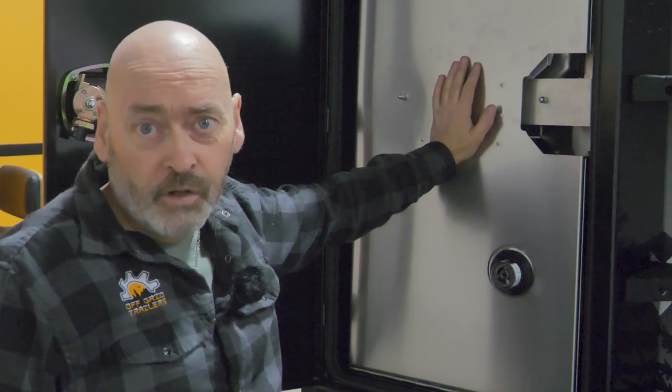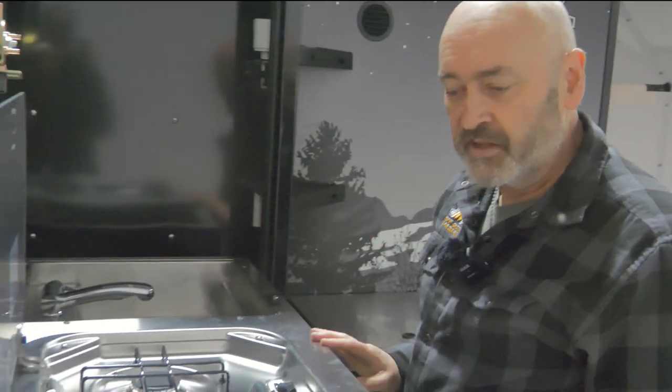We've now seen the Pando. We're having a look at the Expedition now to see how we remove the stove top. It's a different unit — instead of the pull-out drawer, we have the drop-down sink and stove combo. It's the same stove, just a slightly different fitting.